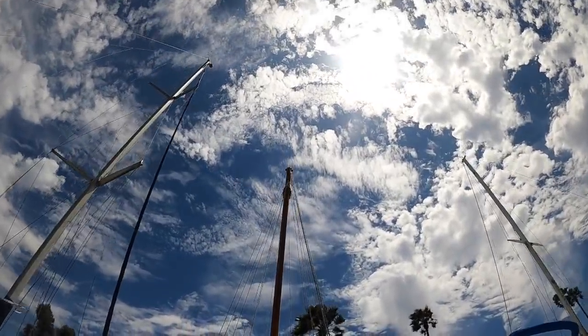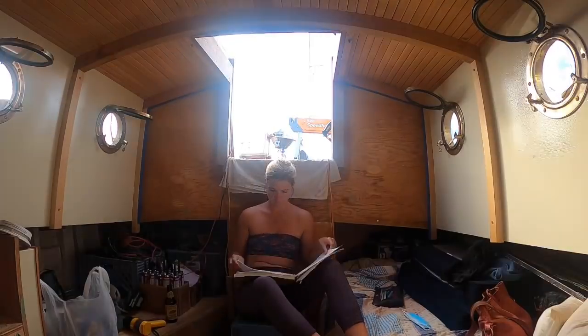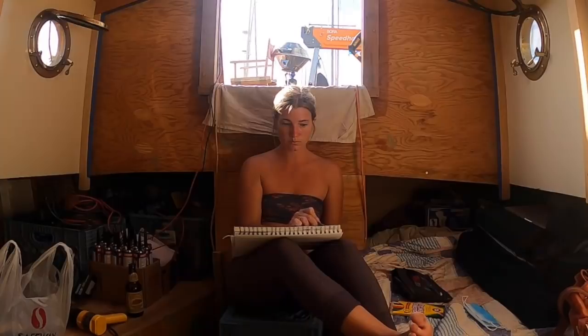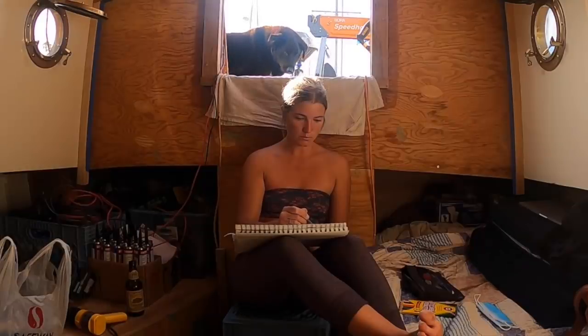Since the interior is mine to do as I please, I break out my sketchbook. I want the boat to be colorful, eclectic, and warm. It's not just a boat — it's our home. And it's time to bring that to the forefront.